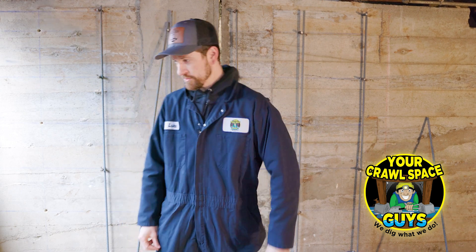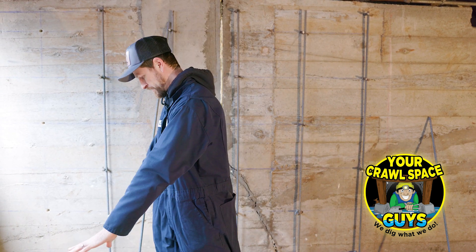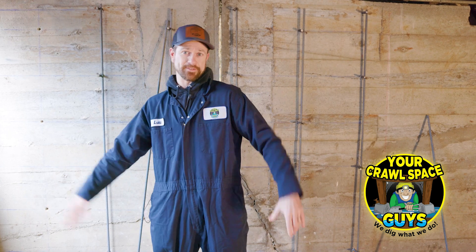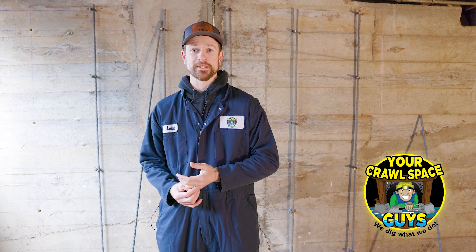We're going to strengthen and reinforce this wall. You can see here where the slab has been cut out — we cut that out and we're gonna pour a new footing, and we're gonna do all that at the same time. Doug and Seth, who work for us, are two guys certified here in Oregon to spray shotcrete, and there's not too many guys certified in this area, so we're really proud of them.